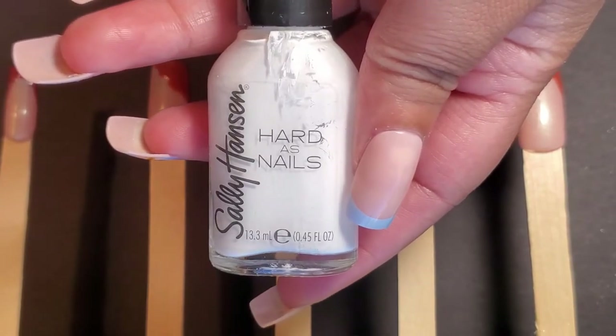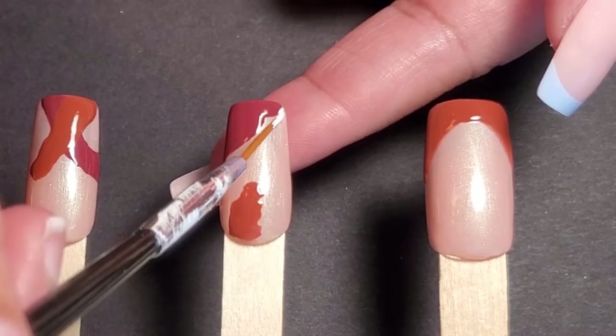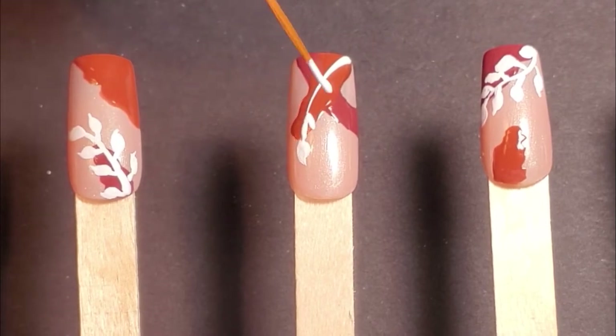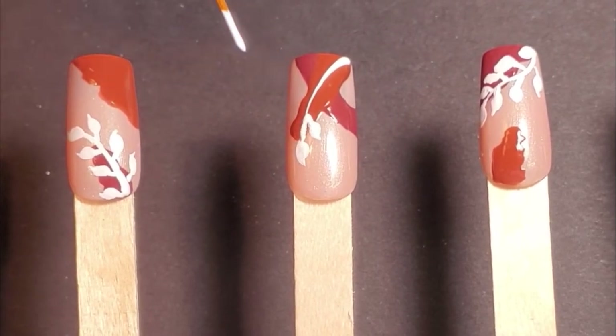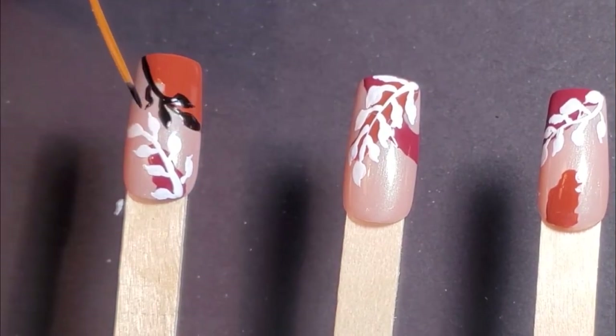Then I will be taking Heart to Get in Black Heart from Sally Hansen. With the black and the white, I'm going to make these pretty fall-style leaves around the shapes, or exactly on top of the shapes that I just made with Tea Time and Topless.